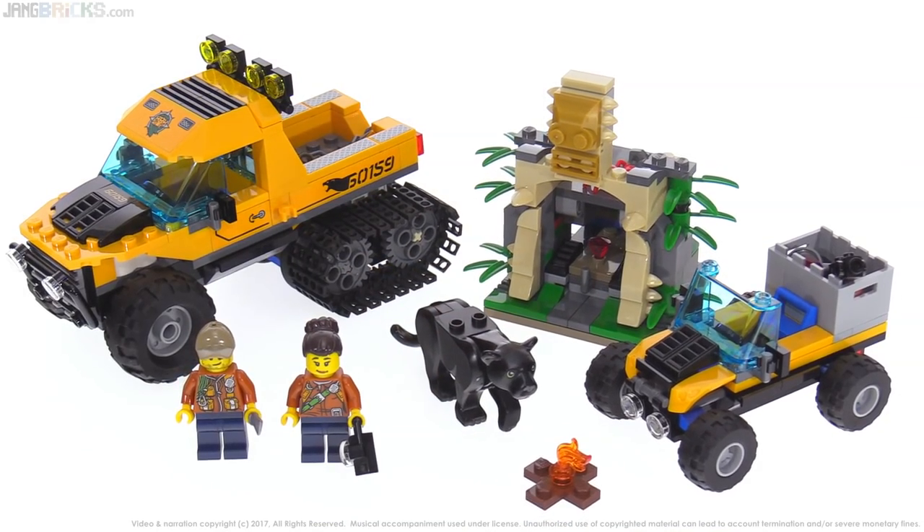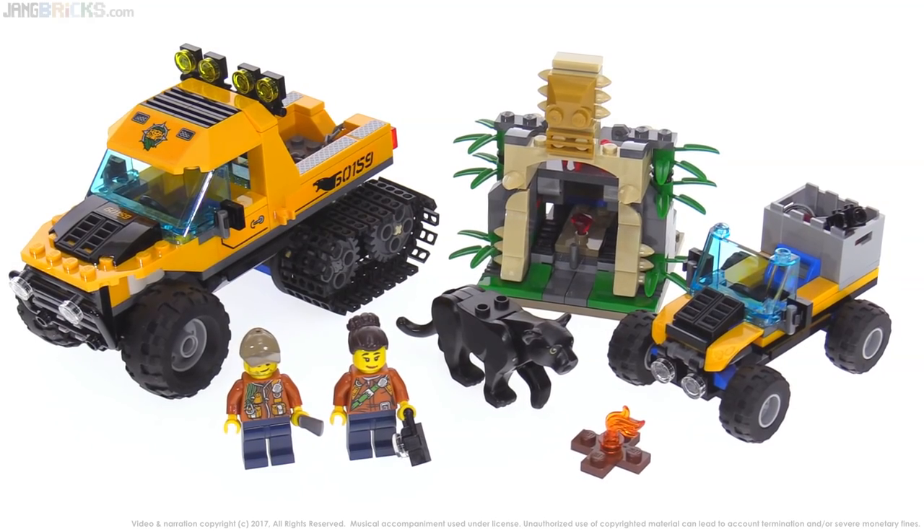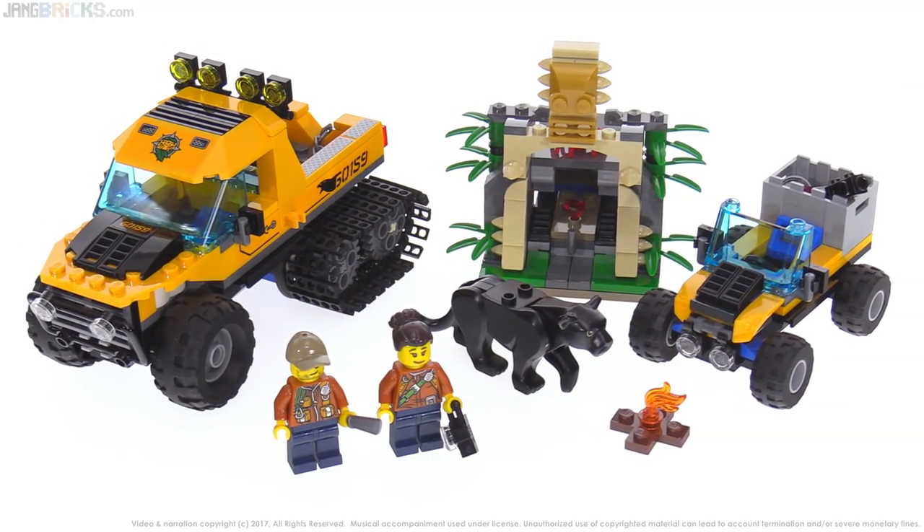That's my story and I'm sticking to it, but please feel free to share your own thoughts about this set if you have a moment. Respectful feedback is always appreciated by me and other viewers as well.